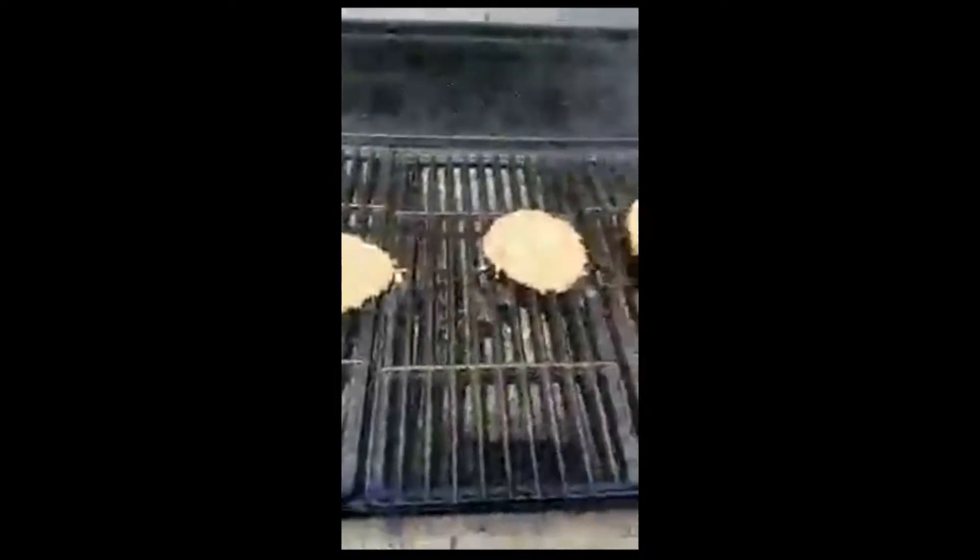Okay y'all, I'm back. It's been about three minutes. We're gonna take a look at them — as you can see, the liquid is starting to rise to the top. So what I'm gonna do now is turn them just a quarter turn to give those nice diamond marks, just like that.